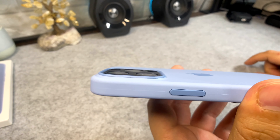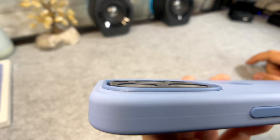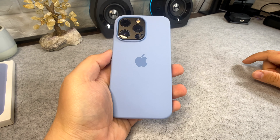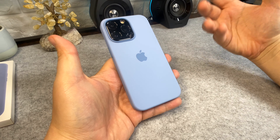Camera protection — again nothing extreme. This is not by any means classed as a very protective case, so it's just something to give you a little bit of protection for your camera.